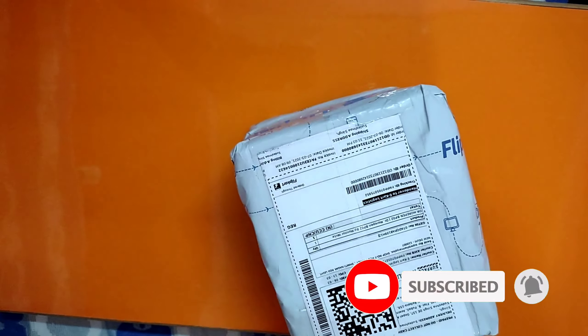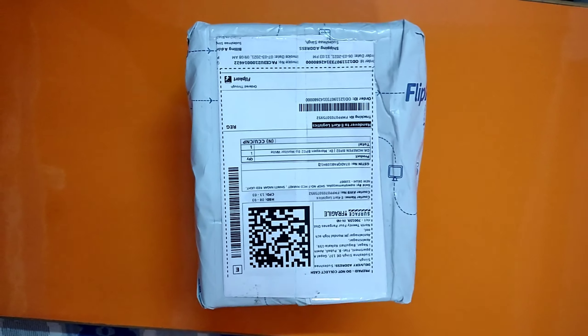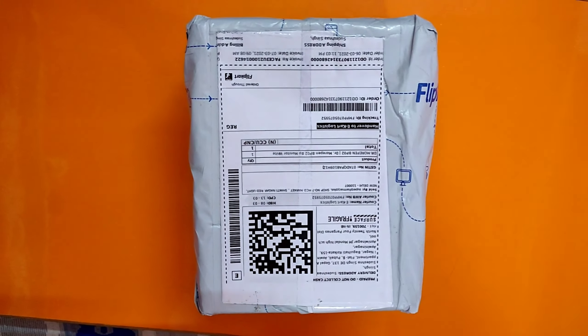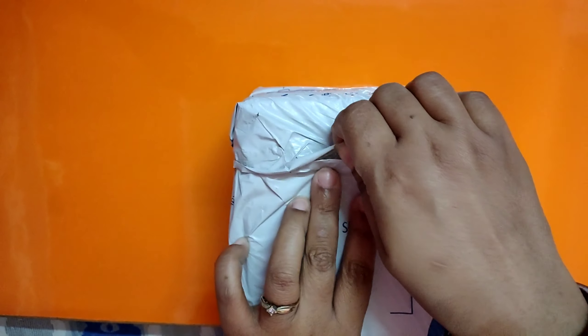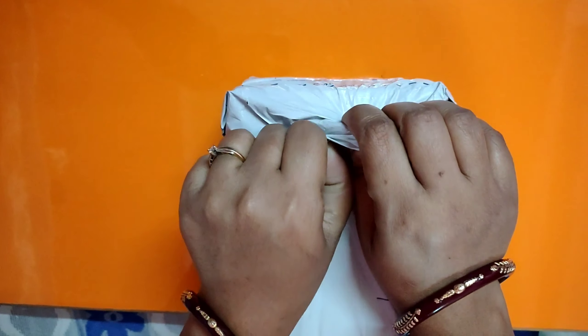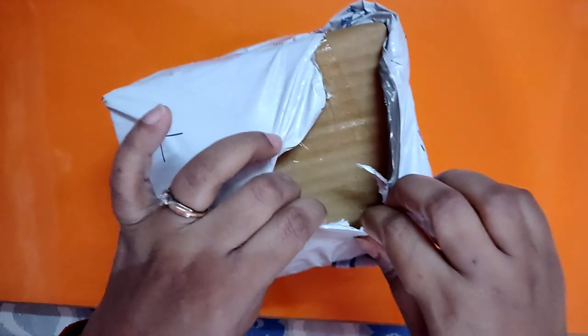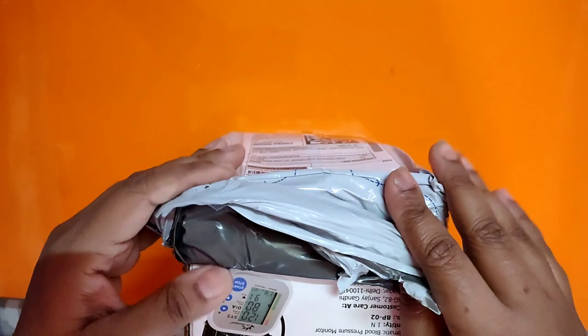Blood pressure has become a very common problem these days. Every family has one or more BP patient. Blood pressure itself may not be a great disease, but it can lead to more complexity when it is not kept in check. So a blood pressure monitoring machine is very necessary in our house these days. Due to the pandemic, it has become very difficult to give a frequent visit to a medical clinic or medical store to get the BP checked, so I thought I must buy a BP monitor machine and keep it at home handy.